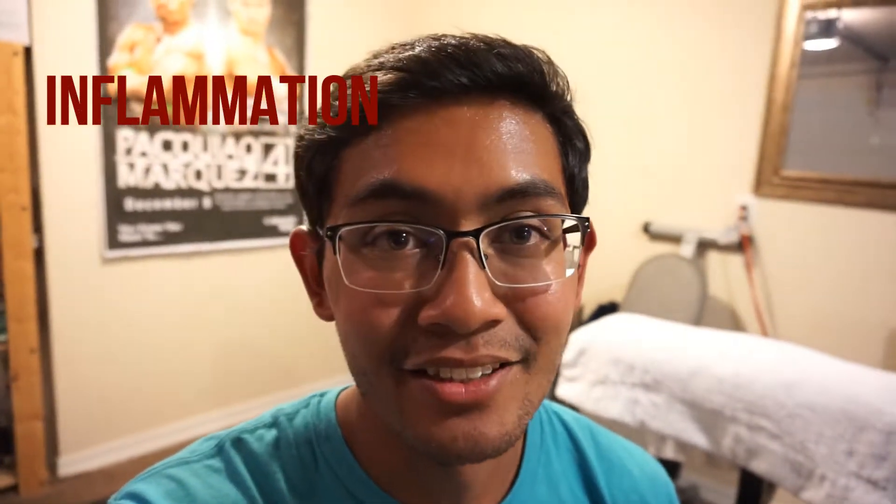Now we've gone over what the plantar fascia is and how to tell if you have plantar fasciitis - so what do you do about it? Step one, before you do anything else, you have to get rid of that inflammation. Any kind of exercise with that inflammation can exacerbate the issue, so you want to get rid of it ASAP. The main way to do that is to ice, massage, and stretch in that order. For icing, the most common way is just placing your foot on top of an ice pack with a towel in between so you don't burn the skin. Another, in my opinion more effective way, is to fill a bucket with water, put a little ice in there, and stick your foot in. It's less comfortable but I feel it's more effective if you really want to speed up recovery.